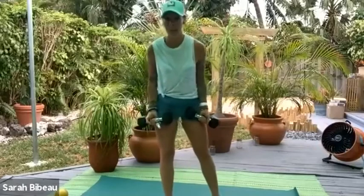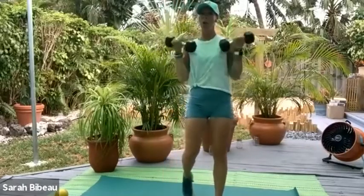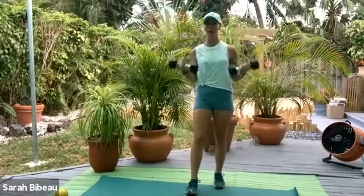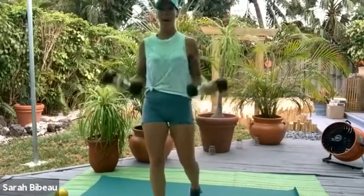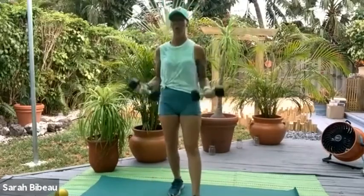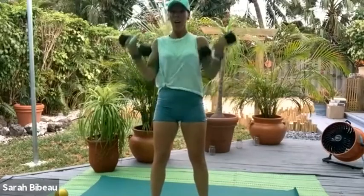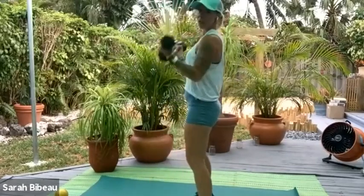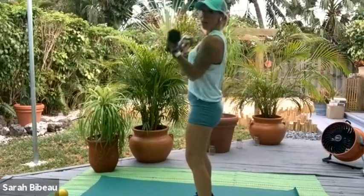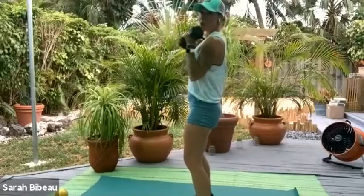Now palms face me. Chest stays lifted. Let's keep on going with biceps curls. Knees nice and soft — touch the shoulders, touch the legs, body's not moving at all. Your body is going to try to hinge forward as you open up the arms. Don't let that happen. Keep the chest lifted.